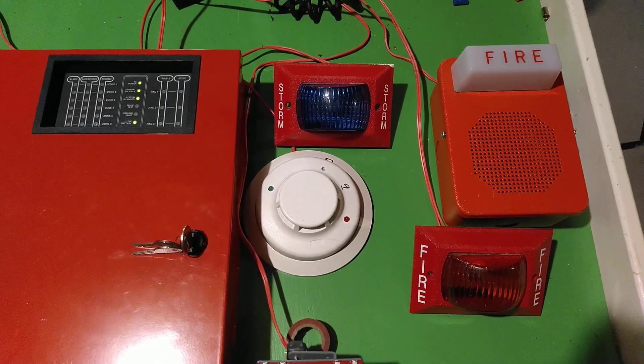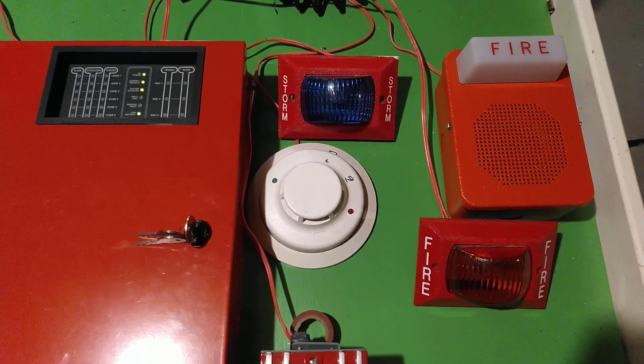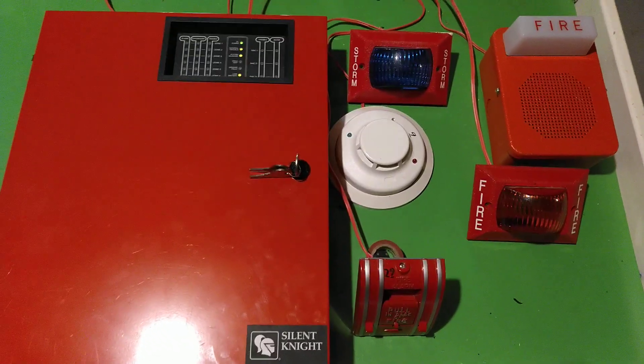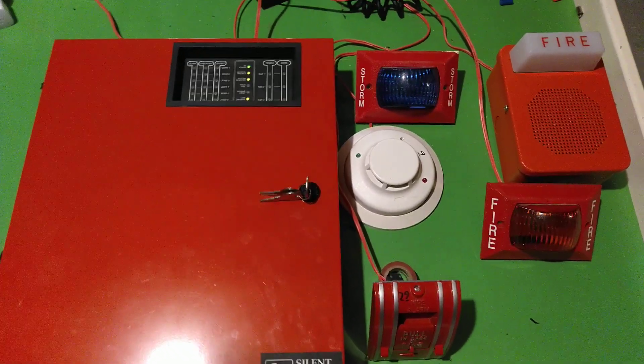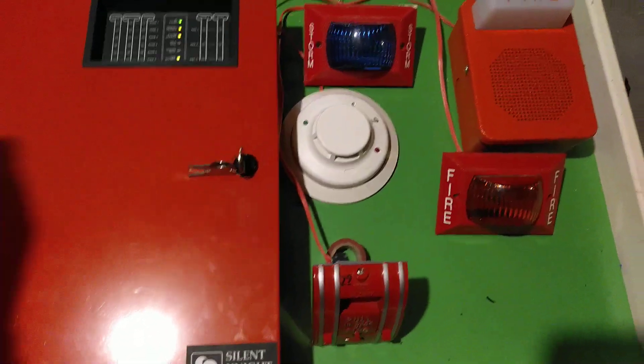You can also see that I have my SpaceAge V33 blue storm light as well, and I'll show you what that's there for in a minute. I'm just going to activate the smoke detector to start off with.